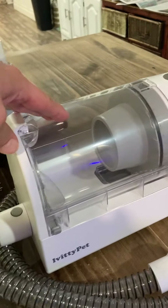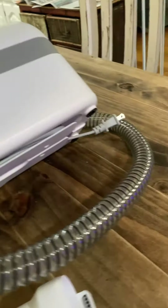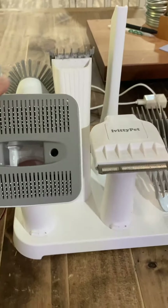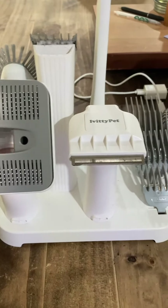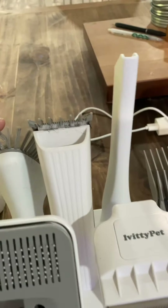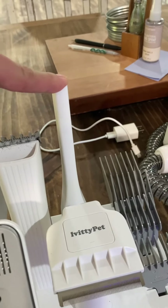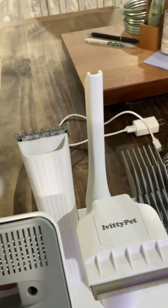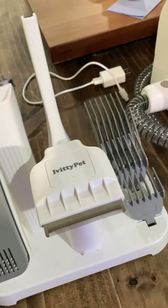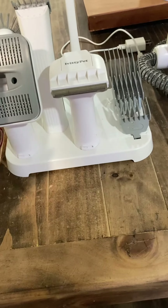This is the Ivity Pet grooming kit. It's a little vacuum, it has a HEPA filter, and I really like the way the cord wraps up in there. It has de-shedding tools, the groomer with the blade guides, and two little vacuum pieces for cleanup. The wand is excellent — I think one might be more for furniture, but I have a grooming table so I don't feel like I could properly use the de-shedding tools yet.